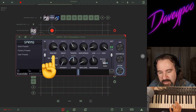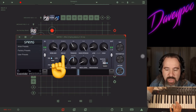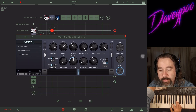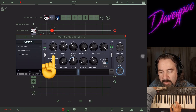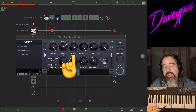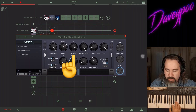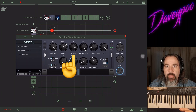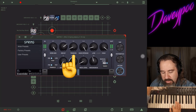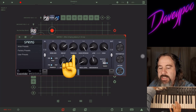Let's talk about Decay. A longer decay trails off slowly, a short decay goes away right away. I've turned the Verb Mix up so you can hear more of the reverb. Now, Tension — when the spring is slack it dangles more and you hear it almost like a delay with repeats, whereas if you turn the tension up and make the spring tighter, you get more of that springy, boingy sound.